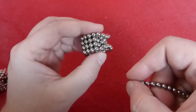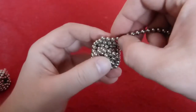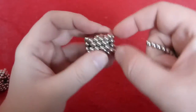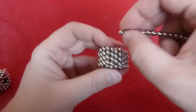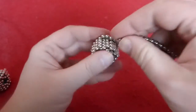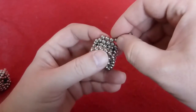This is what you want to get. Now put three magnets on top. Again, put six and six plus three in the middle on top.